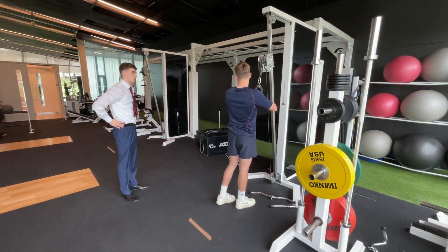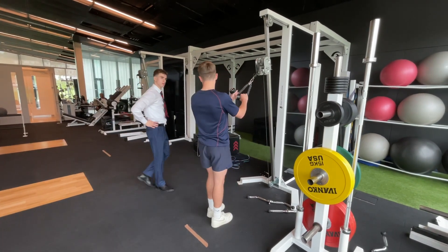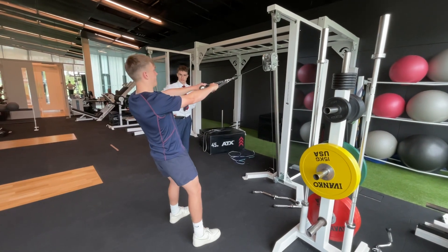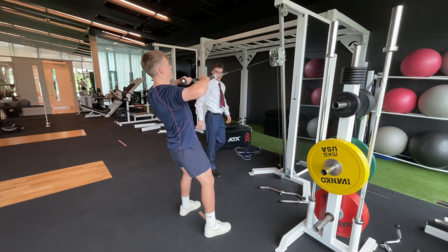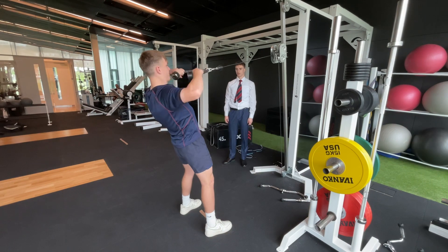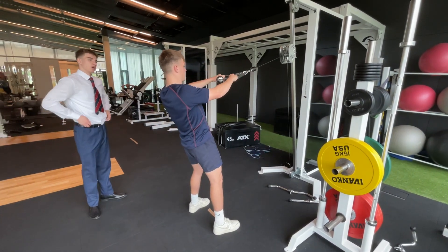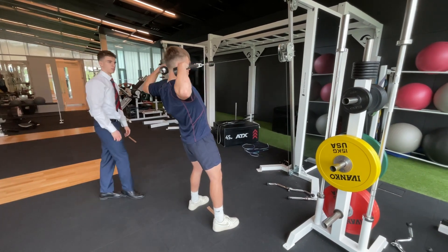Have you done this before? Yeah, I usually do it in the gym. This is engaging your core a bit more. Come on, so doing that — perfect. Just 10 reps of that, 30 second break, then move on to a working set, same rep range.